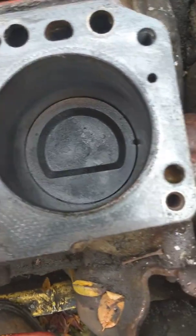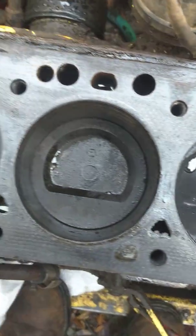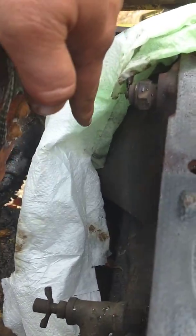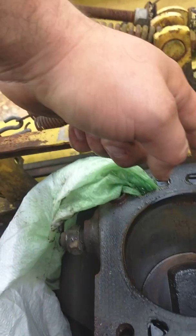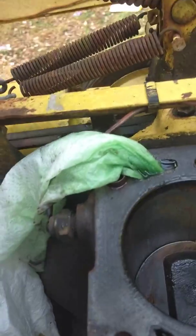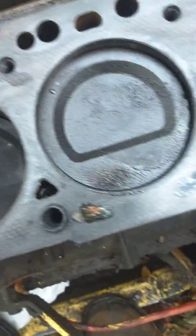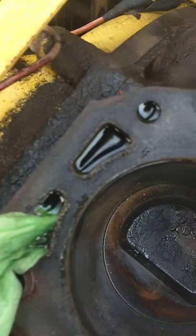I'll go ahead and post this one, and when we get the head checked and get it back from the machine shop, we'll go over any other possibilities. Oh, here's a neat trick: you can see the green coolant all the way down there. If you just take a paper towel and stick it in a hole with any kind of liquid in it, if I come back tomorrow there's not going to be any coolant in there because it'll wick down, drip off the bottom of the paper towel, and your hole will be dry. It's just something I've done for years at work.